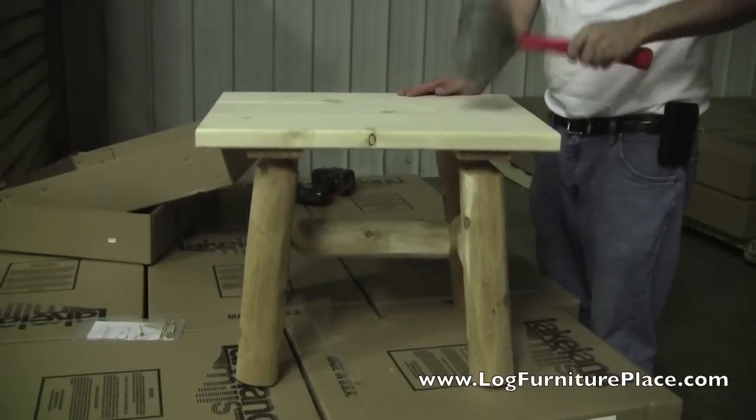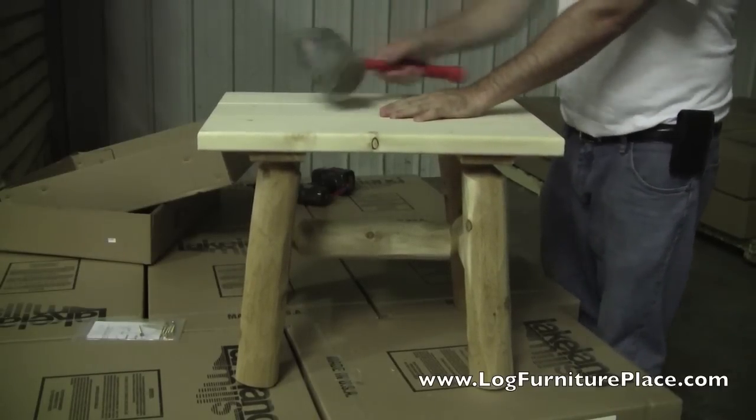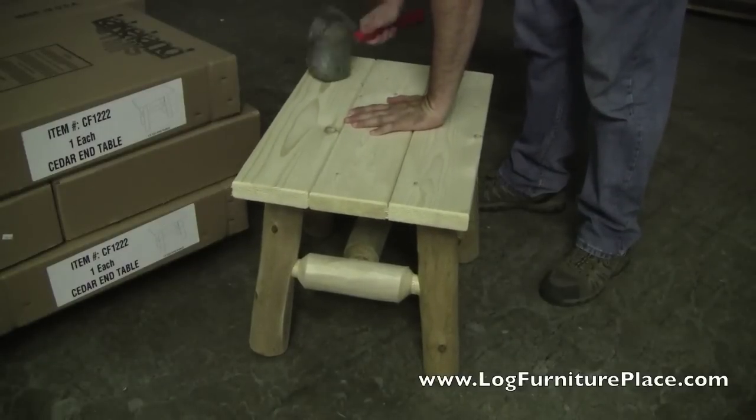Once all legs are in, the tabletop is tapped down. If you're not working on an even surface, you should move the table and set it on a flat surface.